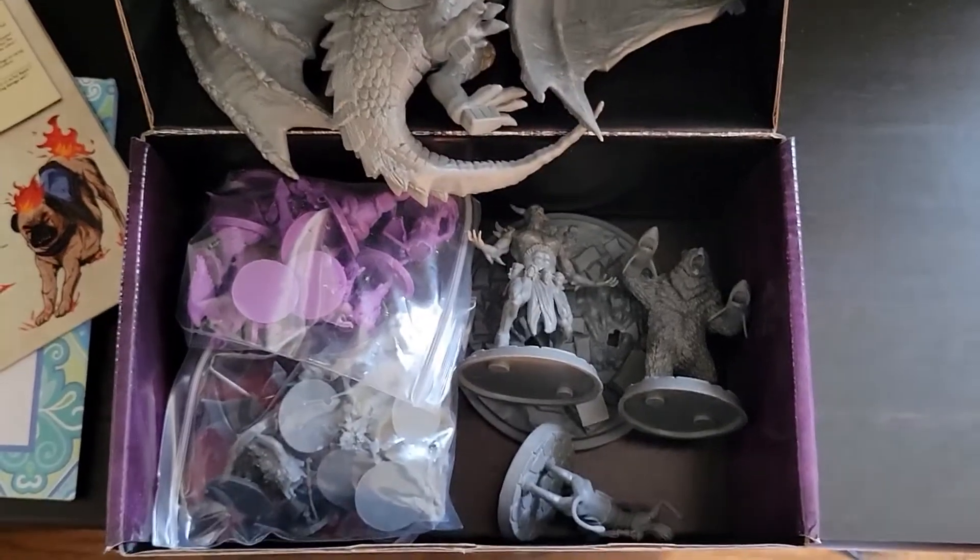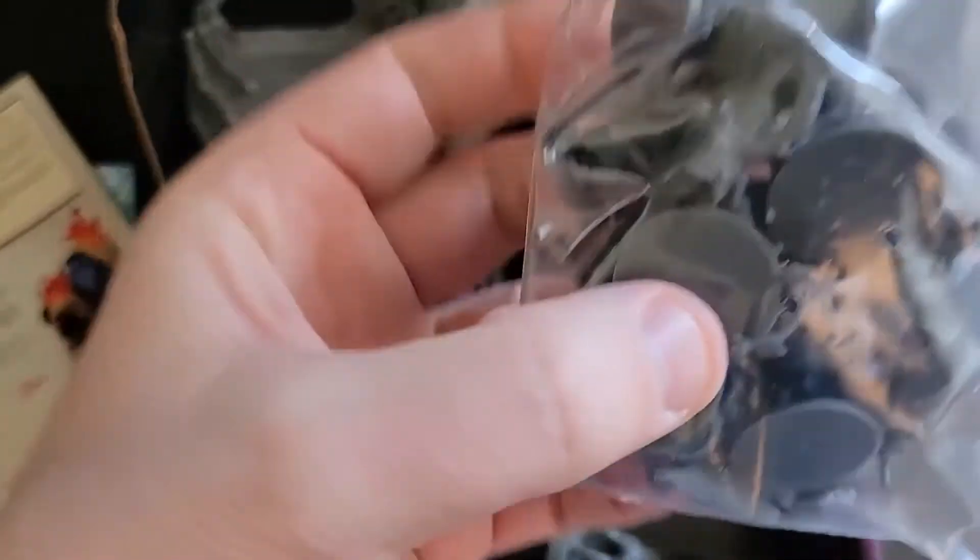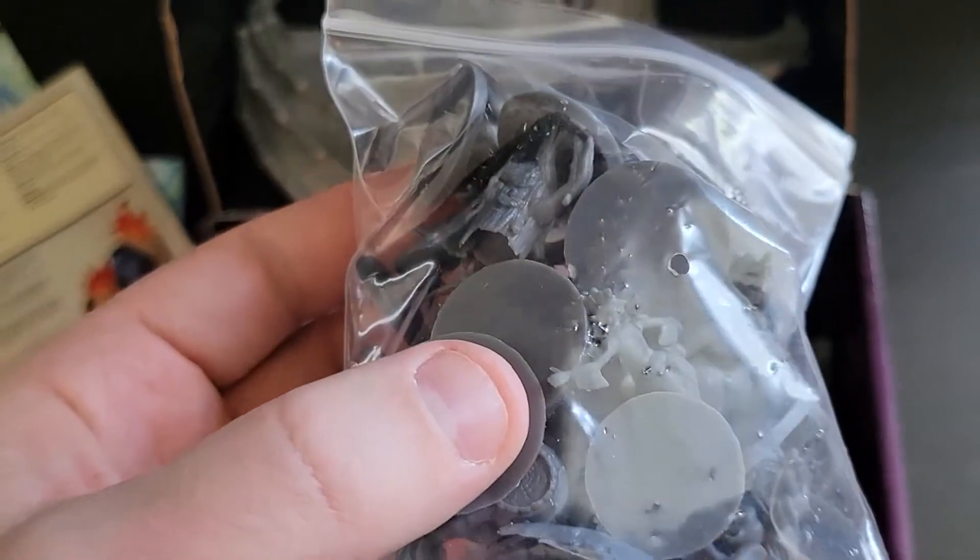They're all loose in the box. I'll be pulling some of these dark gray ones out because I think those will be easier to see.